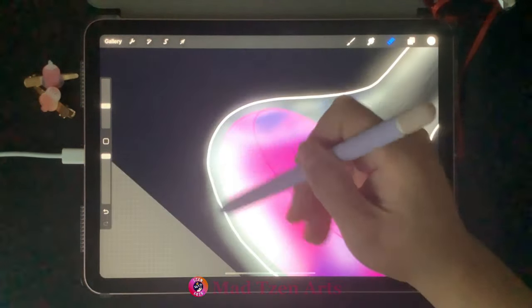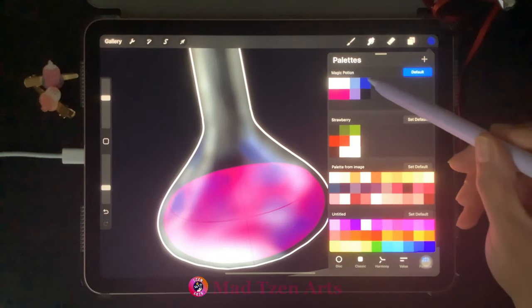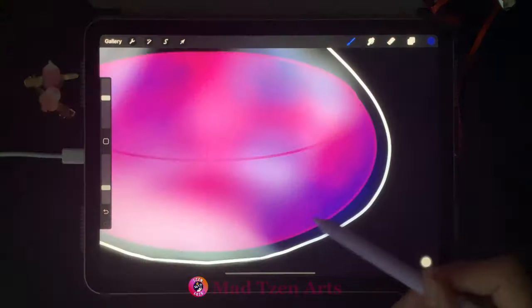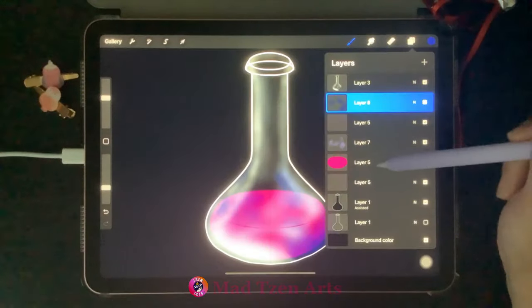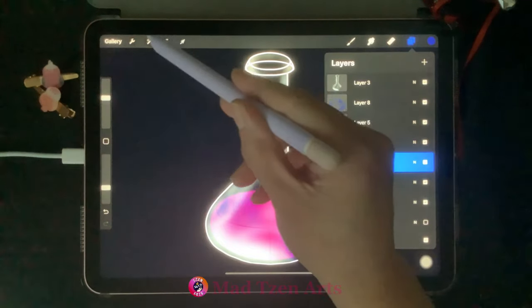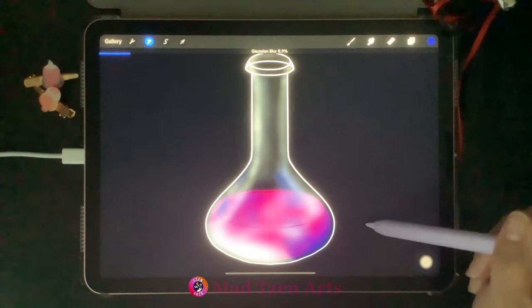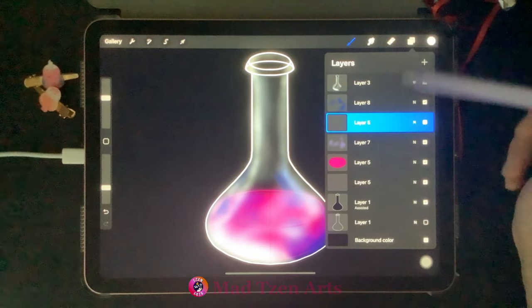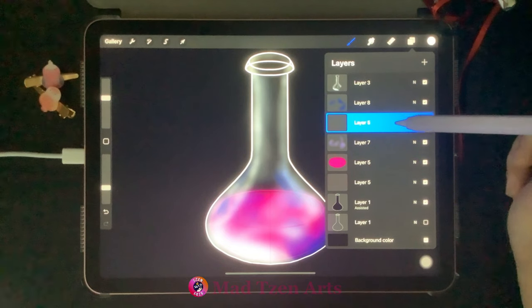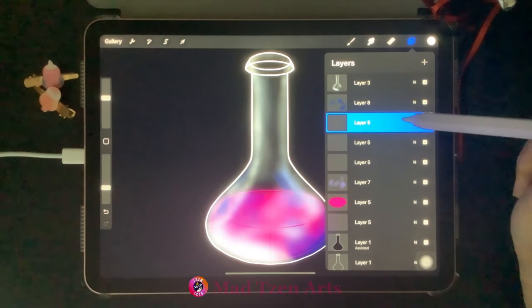Now that they're combined, click on the erase tool to clean up any highlights that have gone outside of the bottle. Go back to color palettes, choose dark blue, then go to Layers and click on the blue highlight layer to add more blue highlight. Go to Layers, click on the pink potion layer, go to Gaussian blur, and bring it up to 10.8%. Then click on the pink outline layer just above the purple tint layer and duplicate it until you have three copies — this intensifies the color of the potion outline.